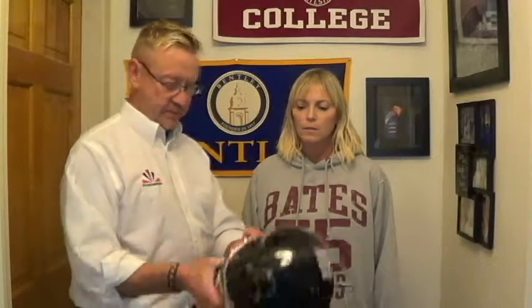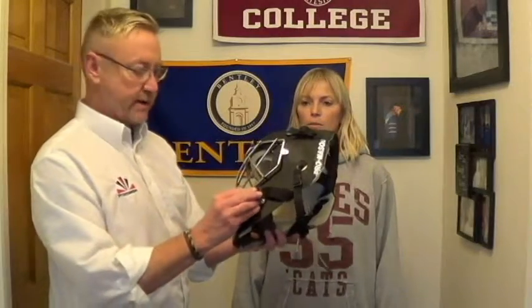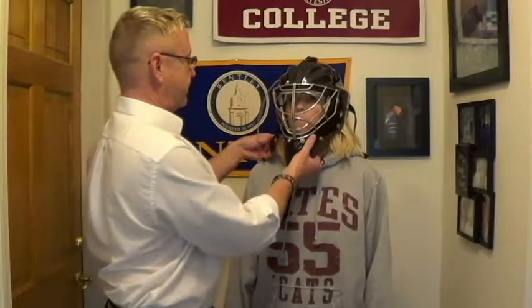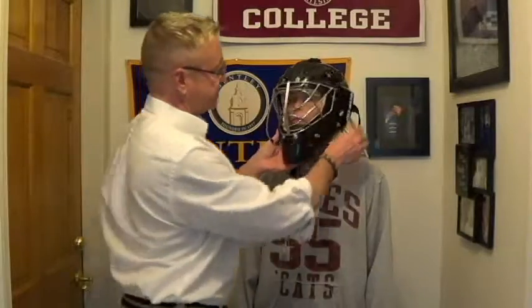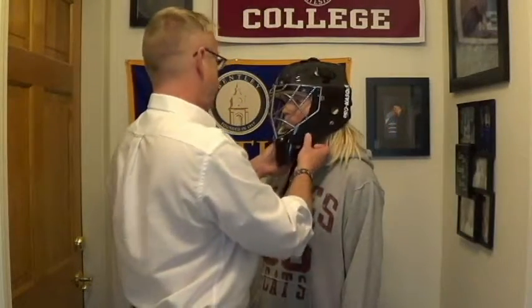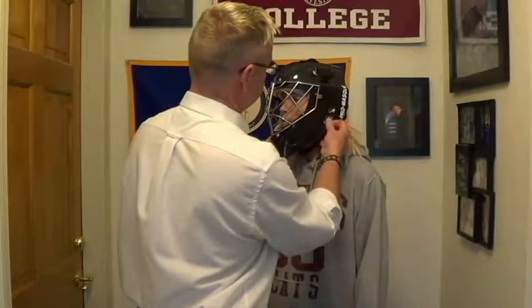The first thing we do is undo the straps. We have the elastic straps that go all the way down to the bottom, and we have our safety strap to keep it on her head. So we'll undo the safety straps and the elastic straps and put it on her head, making sure the chin cup is in her chin. Elastic straps go all the way down to the bottom, and then the safety strap goes over and snaps up top.